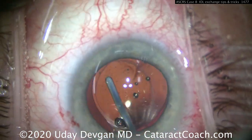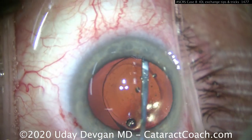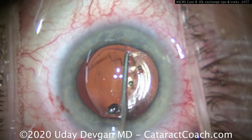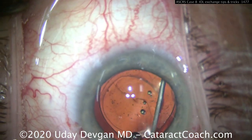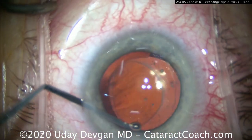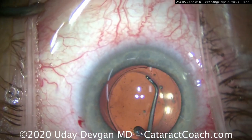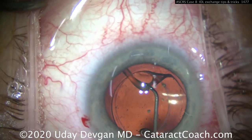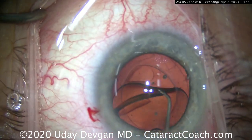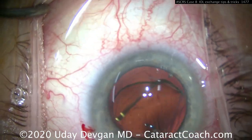Switching to a blunt spatula to help separate the lens and create more room. Once that's done, inject viscoelastic with the blunt cannula — there's the viscoelastic wave going behind the optic, which helps free it up. You have to separate the anterior and posterior leaflets of the capsular bag to free the haptic; one haptic is freed fairly easily, then we bring the lens up and free the other.